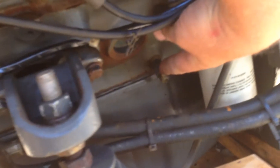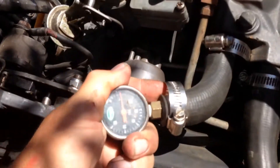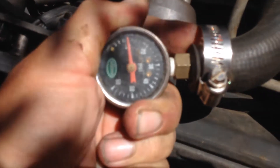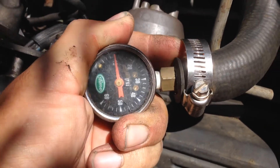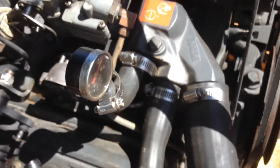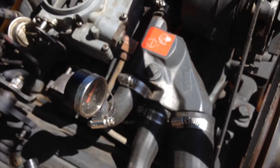I pressurized it to 10 psi an hour ago and we're still holding that 10 psi. That tells you that there's no water leaks, no cracked block, no cracked heads, no bad head gaskets, good water pump — that sort of thing.